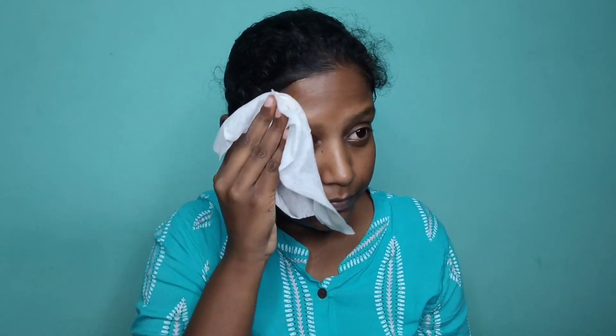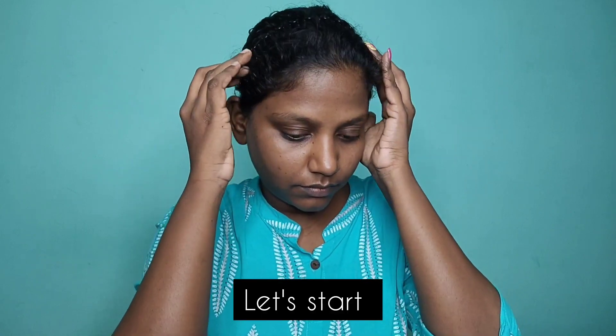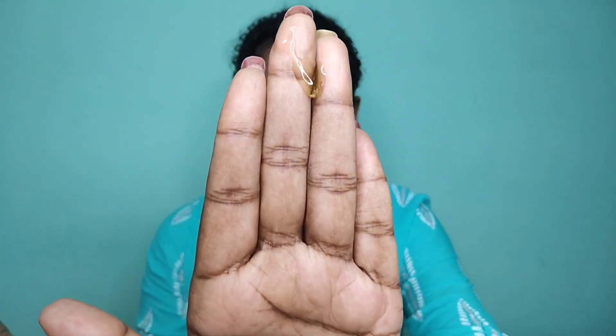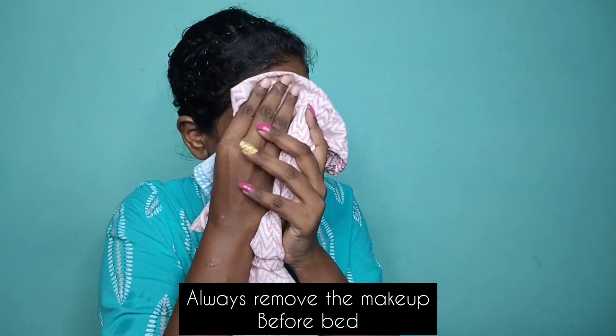Now I am going to apply — I am going to remove my face with a wet tissue. I will remove the dirt from my face. I will use a face wash. I will remove the makeup — the foundation and concealer. I will also take care of skin and pimples.